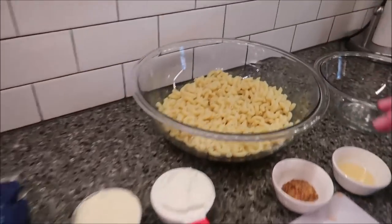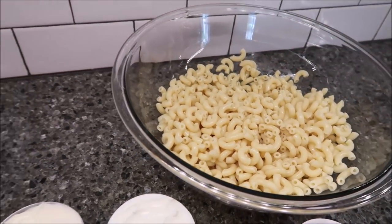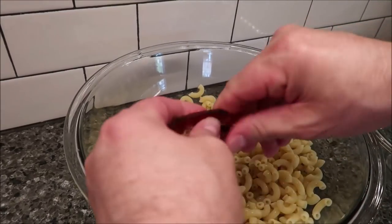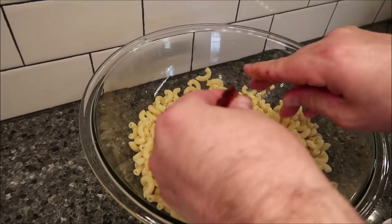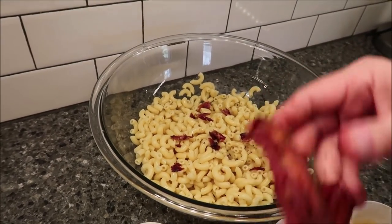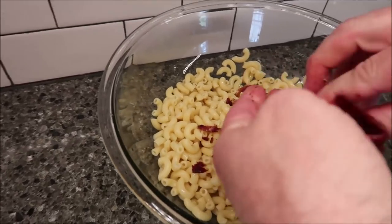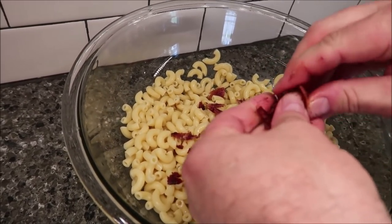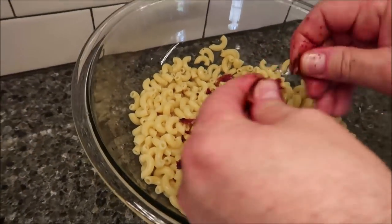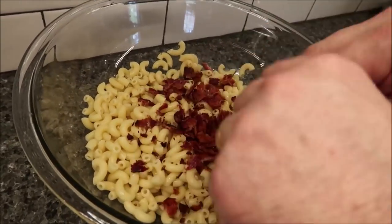Now everything is cooked. With the pasta, I stuck it in a colander, drained it off, and sprayed it down with cold water because you want it cool, not hot. My bacon is over here — here are the four slices. I'm just going to crumble it; it doesn't have to be tiny pieces. You can taste this bacon all through the salad when you're done. I make my bacon a little crispy so it's easier to crumble.